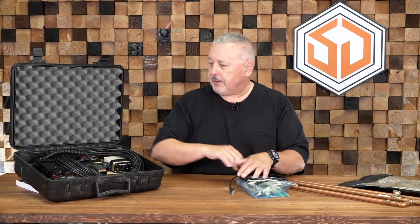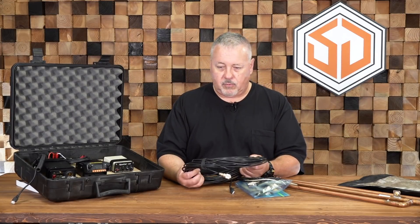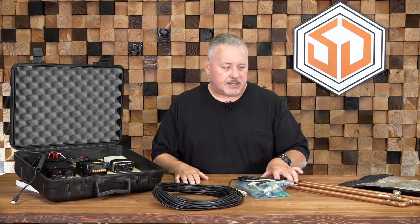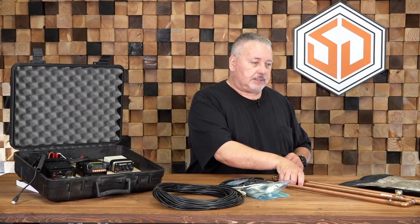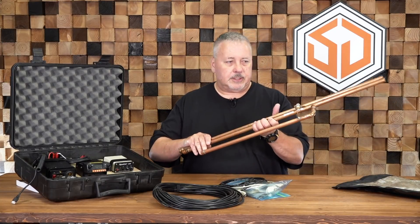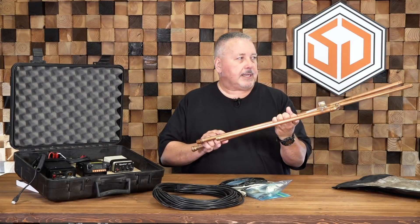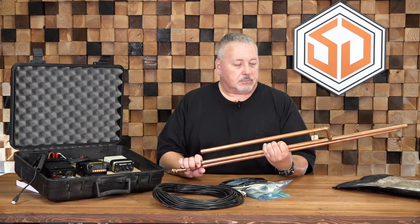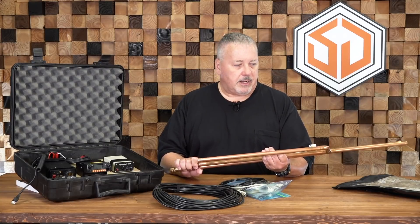We'll pull some of this out. First, here's a roll of coax for hooking the radio up to an antenna. One of the antennas I particularly like for portability and durability are these copper J-poles. This particular one breaks down so it screws together. There's a gentleman that makes these — jpol-antenna.com. I'll post the link to his site. I've got a number of antennas from him and they are very durable.